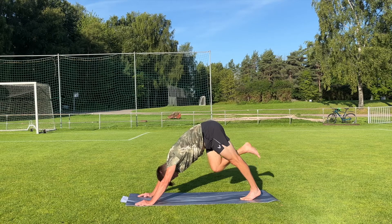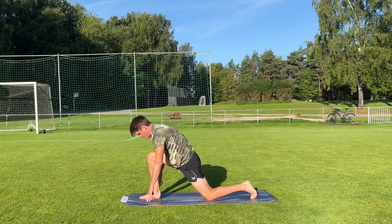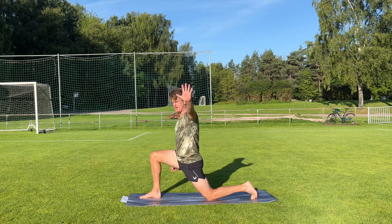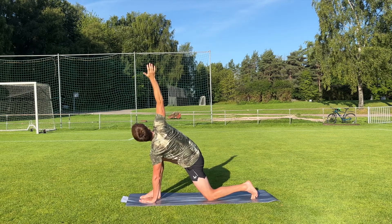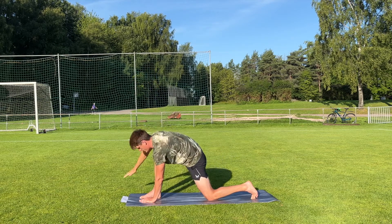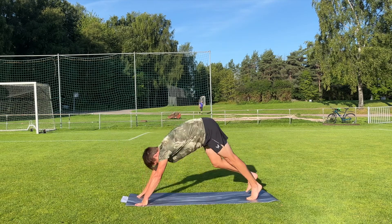Then we're gonna lift our right leg up and put it inside the right hand and come down with the knee into a low lunge. Then we're gonna put the left hand inside the right foot and twist open. Three, two, one. Put the hand down and come up. We call this a runner's lunge because it kind of looks like a runner is about to take off. And put the right foot back into a downward dog.